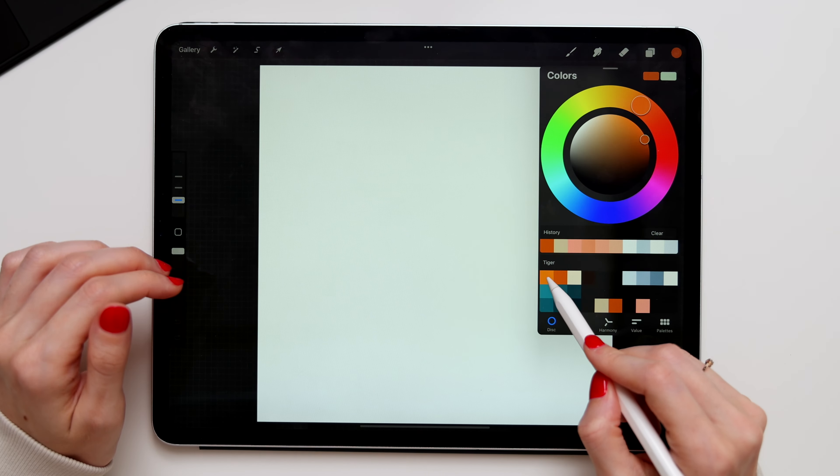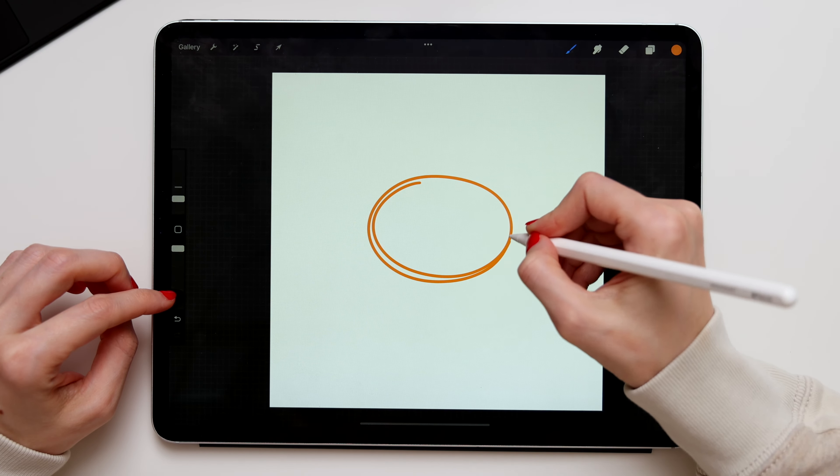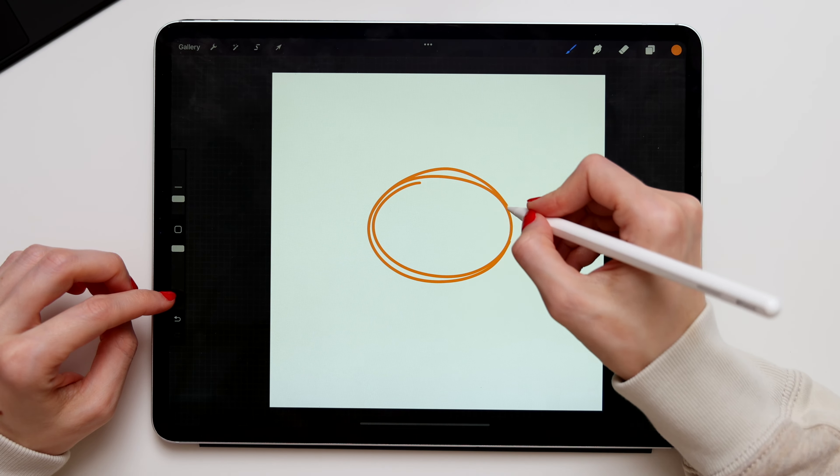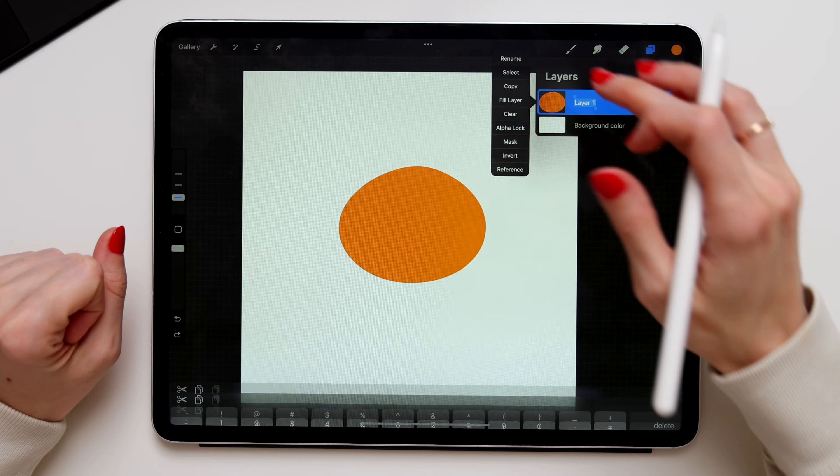First, take the monoline brush and select this color. Then draw a circle in the middle of the canvas — that will be our tiger's head. Now color fill it, and don't forget to name the layer.